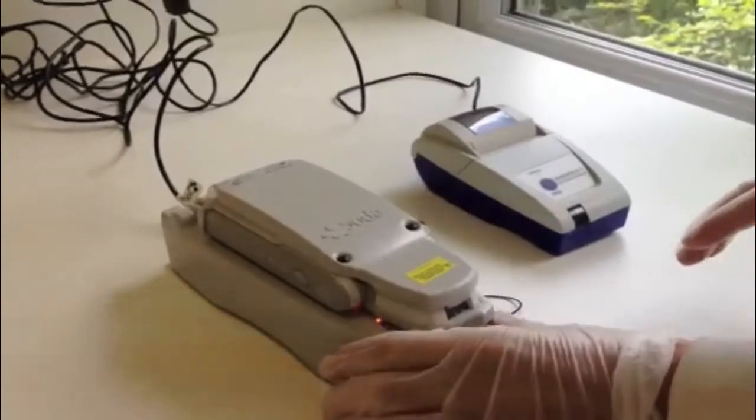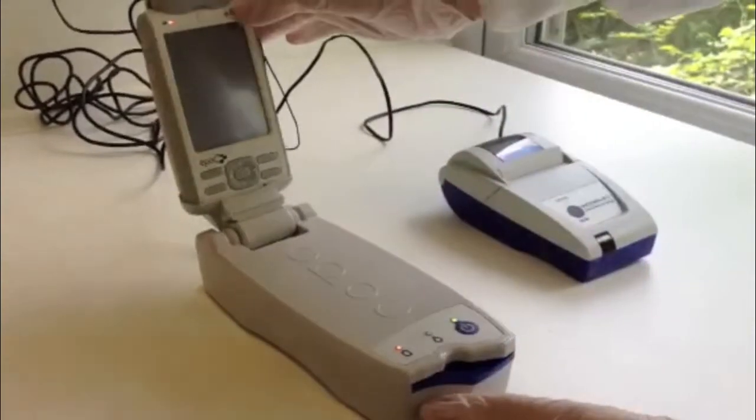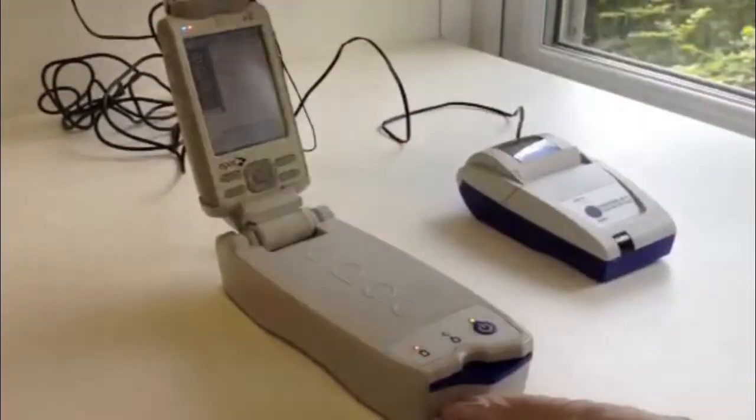The EPOC analyser consists of a host and reader that link to each other using a Bluetooth connection. Firstly, you need to lift up the host and switch both units on.